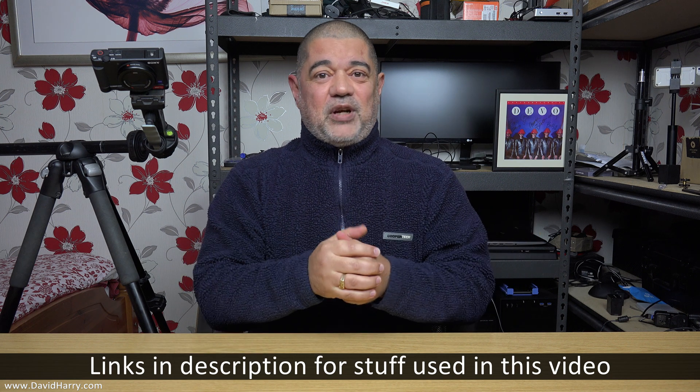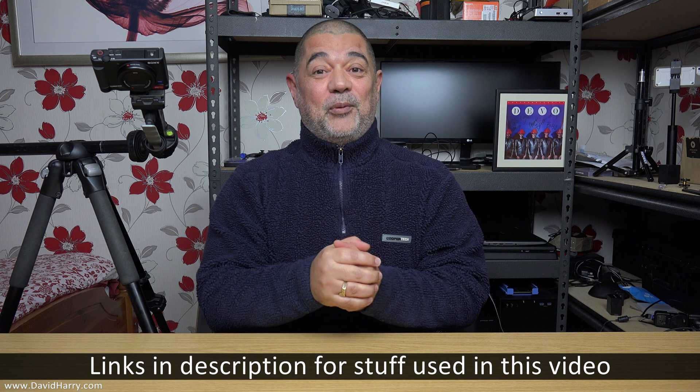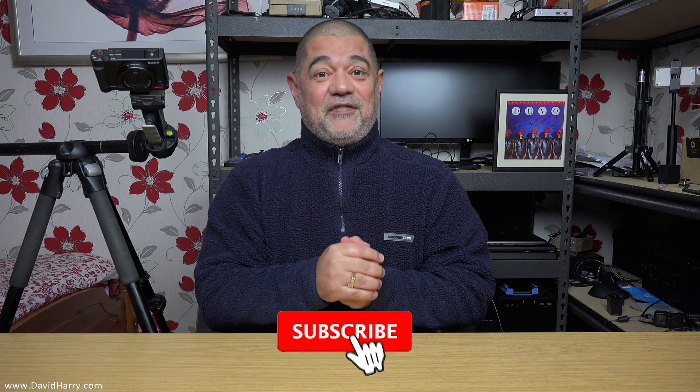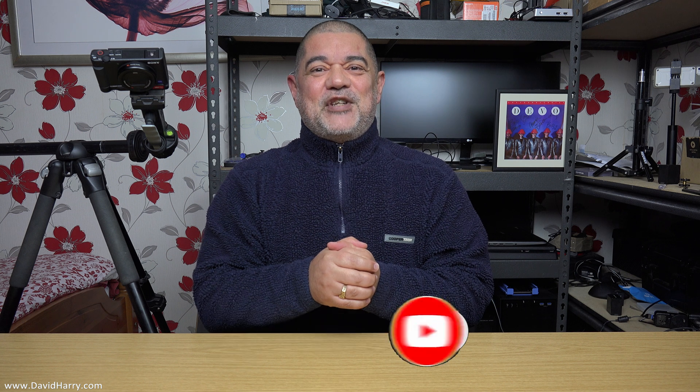Anyway, I'm going to shoot off now. If you've liked this stuff I've been doing with the ZV1, there'll be a playlist for all of it, and some links in the description for everything I use with the ZV1, plus more ZV1 videos coming up. If you liked the video, please give it a big thumbs up and consider subscribing and hitting the bell notification. I'm David Harry — thank you very much for watching. Take care and goodbye.